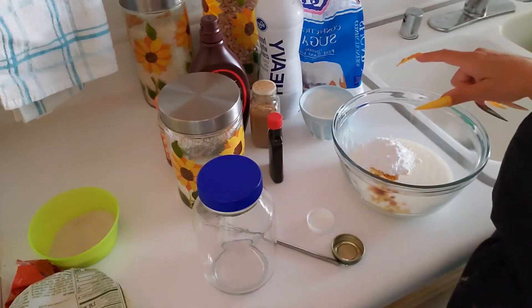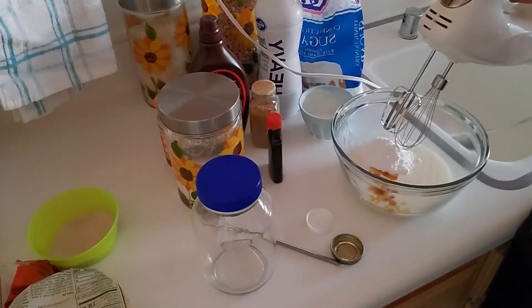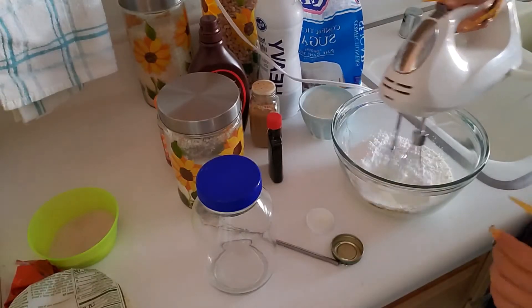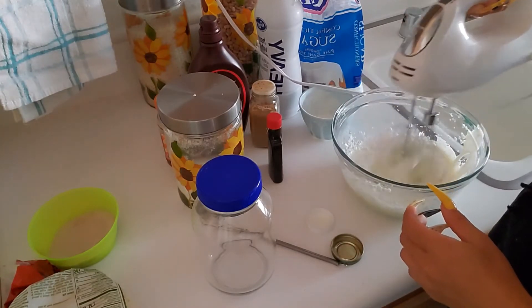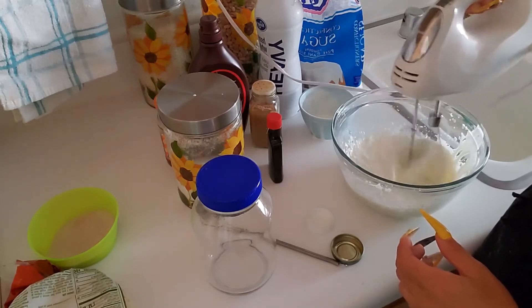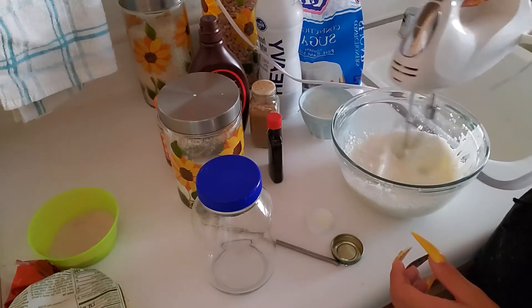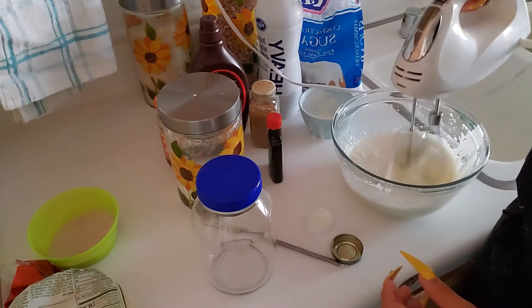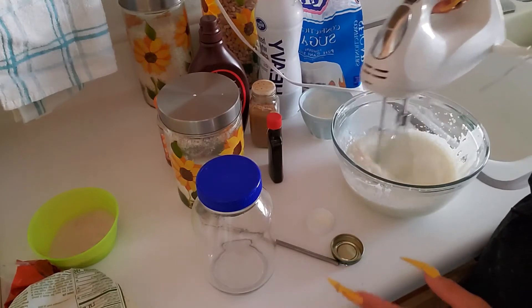Now we're going to mix this. We're going to mix it until it has peaks. You don't want to over-mix it because it'll break apart — you want it to have that whipped cream consistency.